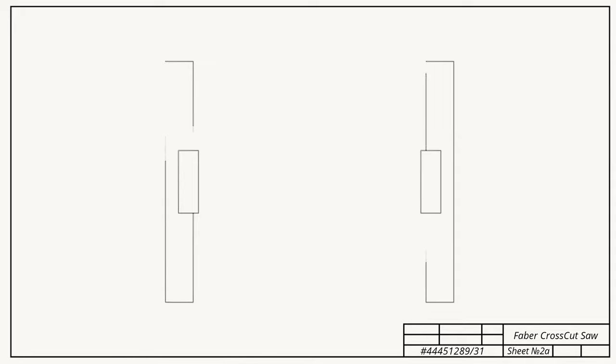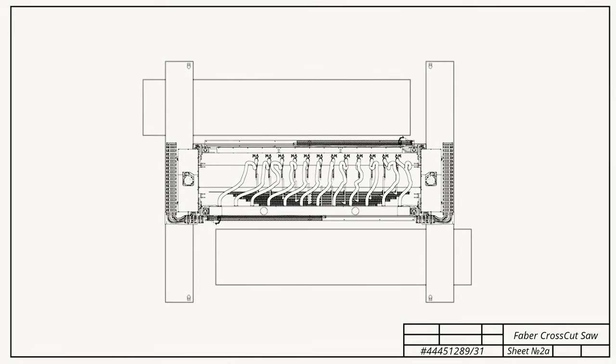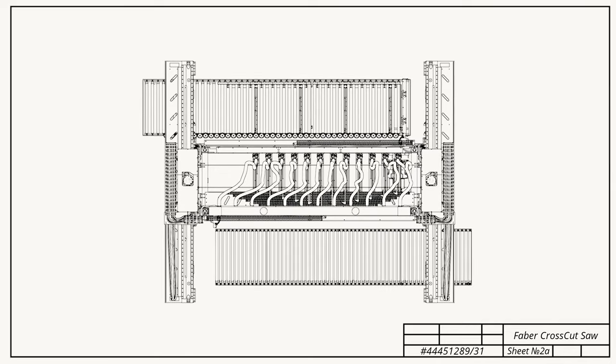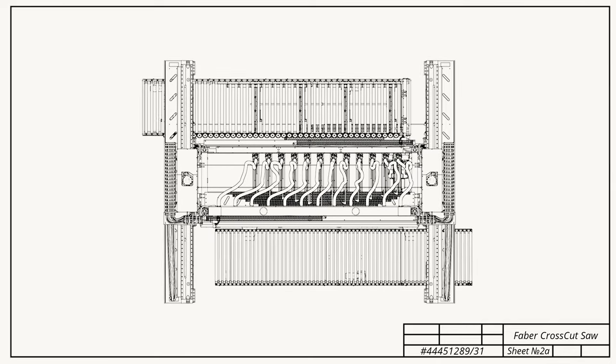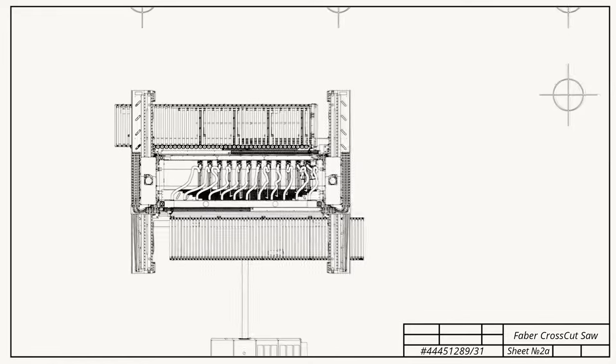But the Faber is more than just a hyper-productive sawing solution. When you choose Prisma, you also get an expert in production optimization and a reliable partner for growth. Our team of experts will help you find the optimal solution for your application and business needs.